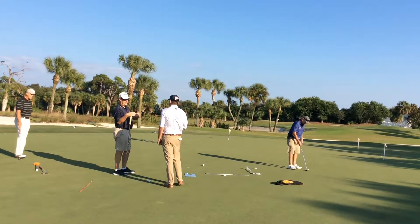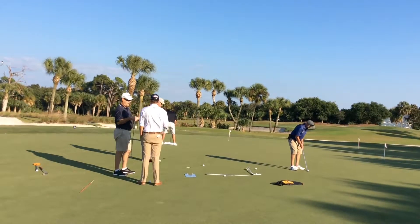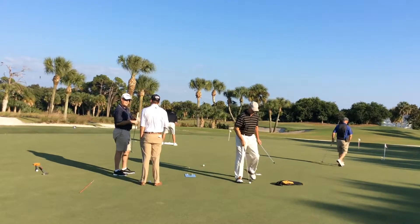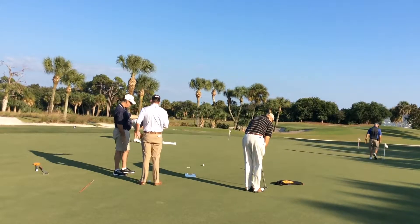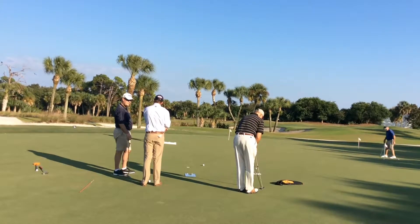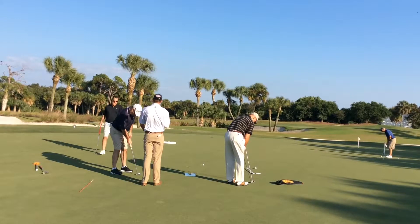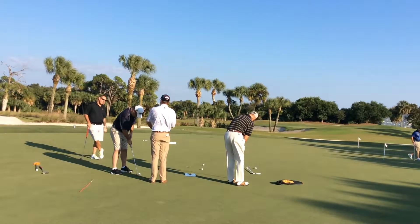We know there are fundamentals that you should follow. With putting it's also fundamental, but there are also individual choices you make — ball position, grip. But the fundamentals of tempo, speed, getting that putter face square, and getting the path square to your intended target line — the apex of your putt, which way it's going to break — those are all important to get the putt started where you want it to go. If you have an open face at impact, that ball is never going to start on your line.